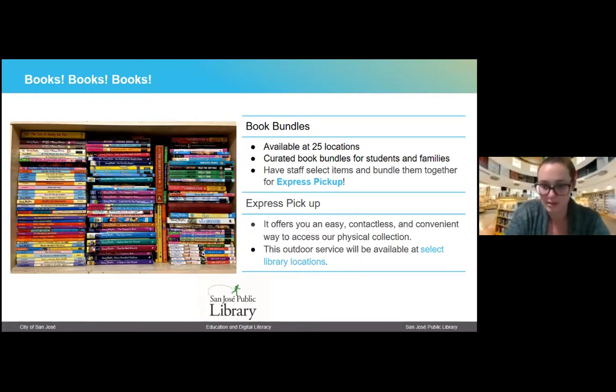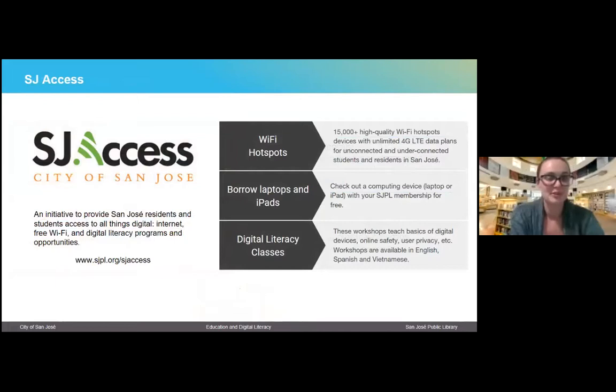Because of COVID circumstances, we've really upped our digital game. We have an initiative called SJ Access with the City of San Jose — an initiative to provide San Jose residents and students access to all things digital. This includes internet, free Wi-Fi, and digital literacy programs and opportunities. We have Wi-Fi hotspots available to the public for checkout, generally a three-month checkout at a time. Even if you already have internet at home, this could boost your internet speed, since having many kids at home on the same connection tends to bog things down.